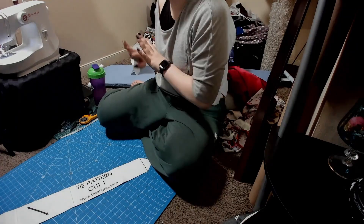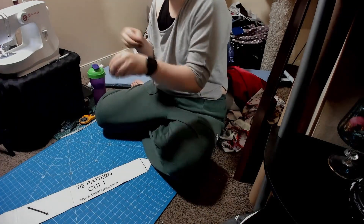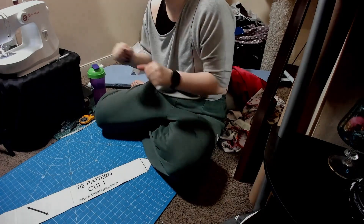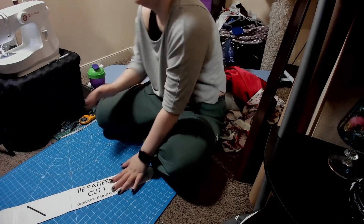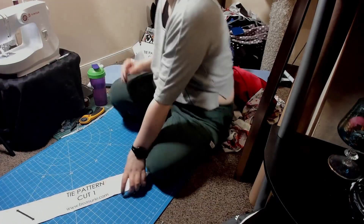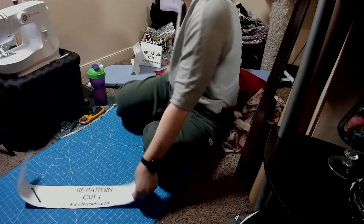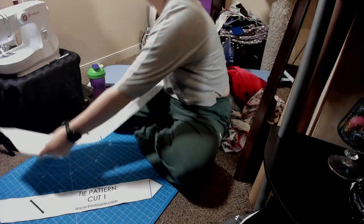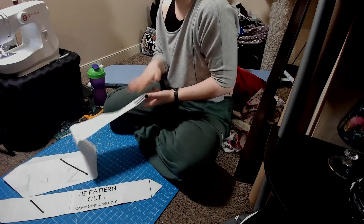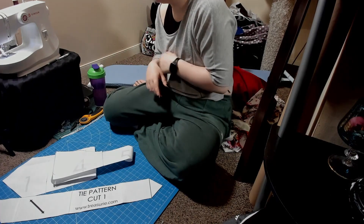Let's get into it. Excuse the mess — I have so many projects on the go. But what we're going to do first is make the fabric. So we've got this pattern piece for the back of the tie, this pattern piece for the front of the tie, and this pattern is available for free. I'll leave the link in the description down below.